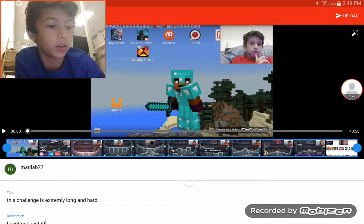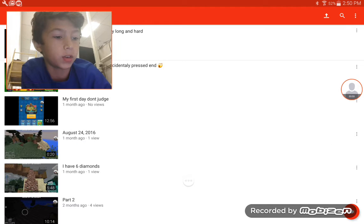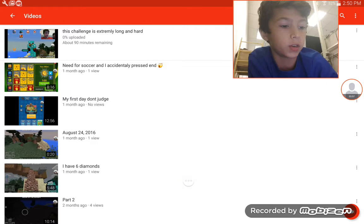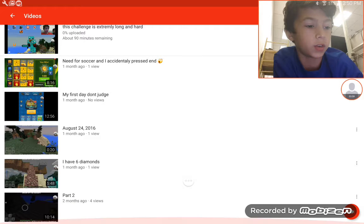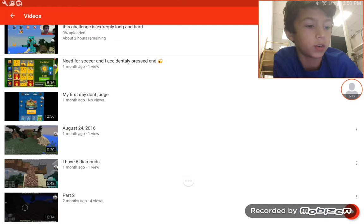Once you're done with everything, you want to put it on public, and next to this sparkle thing it says 'upload' — you want to press that. It shows all the videos that I made.